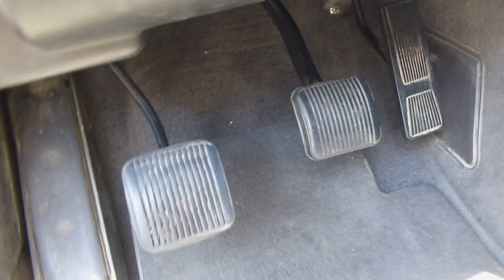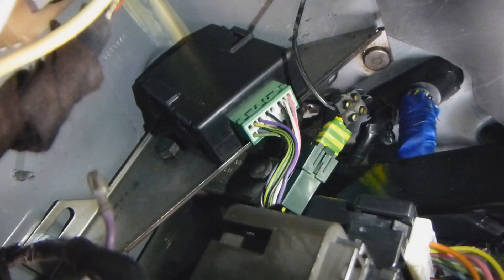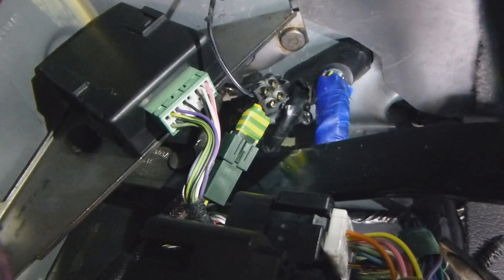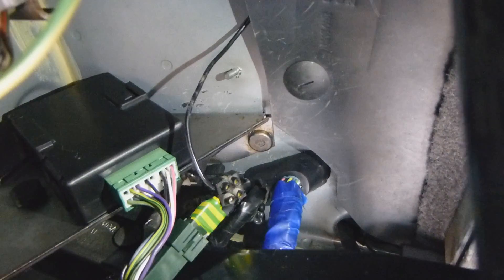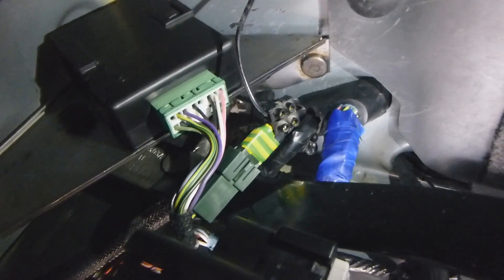Welcome to the underside of my dash. The big black box is the speed proportional steering, which on a V8 is mounted in place of the pedal bracket — I just double-taped it up there. The really interesting part is the green connector with the sketchy tape on it. This is what's saving me from the check engine light. The black wire going into the harness is the NSS wire, and on diesel ZJs it's used for security to prevent starting in gear.